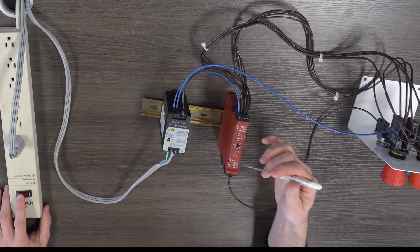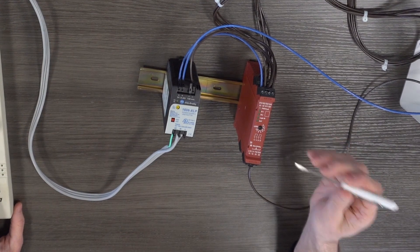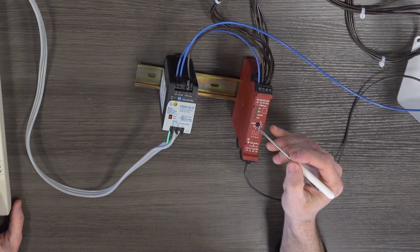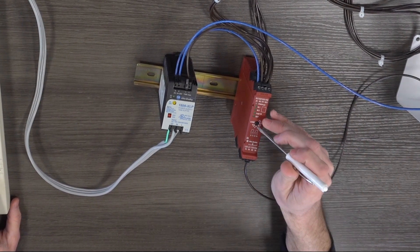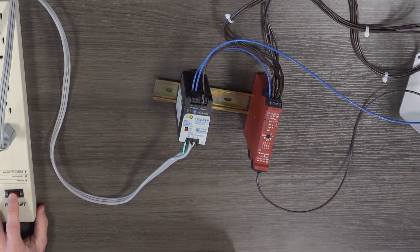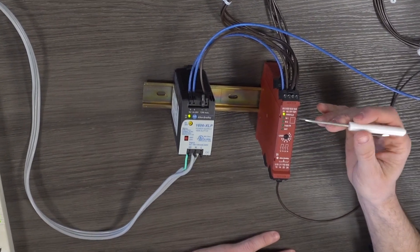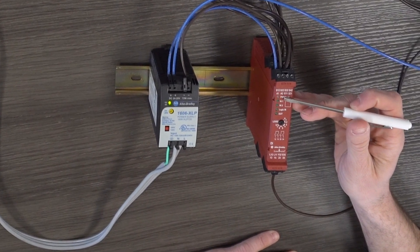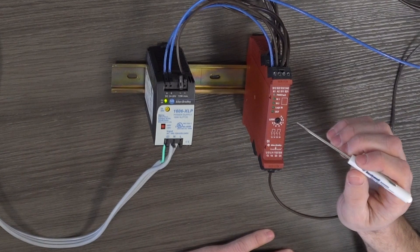Here's the DI safety relay we're going to be configuring today. First thing you want to do with the power off is make sure this dial is set to zero — that means the safety relay is in configuration mode. Once you confirm this is set to zero, you can power on your safety relay. You'll see this power fault LED go from green to red flashing. Once it's flashing red, that means you can configure your safety relay.